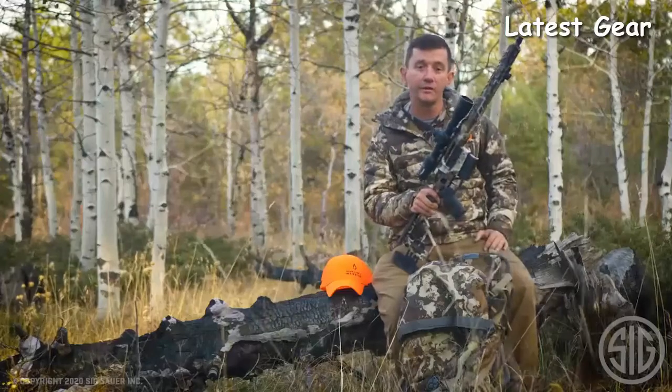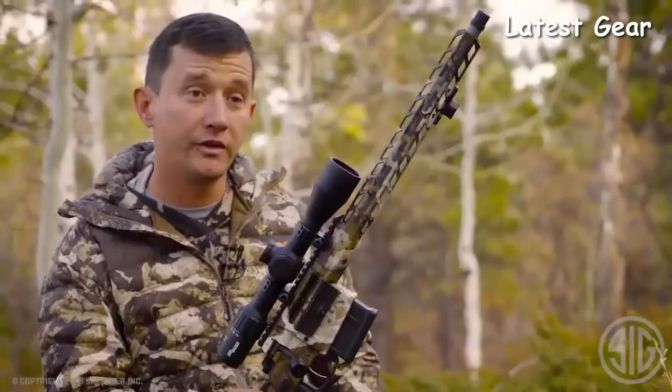This is the most innovative hunting rifle in many, many years. Get to a dealer and check it out.